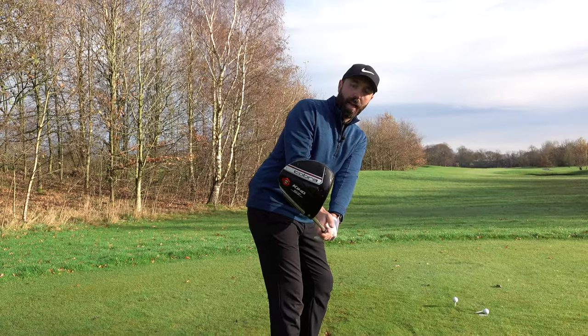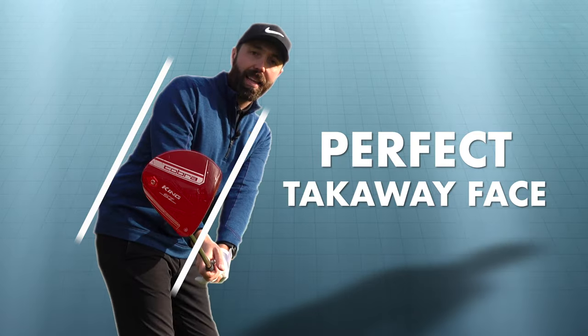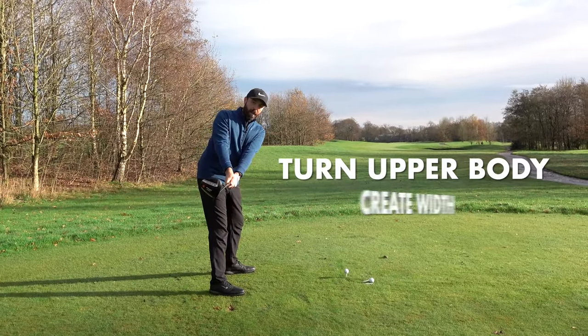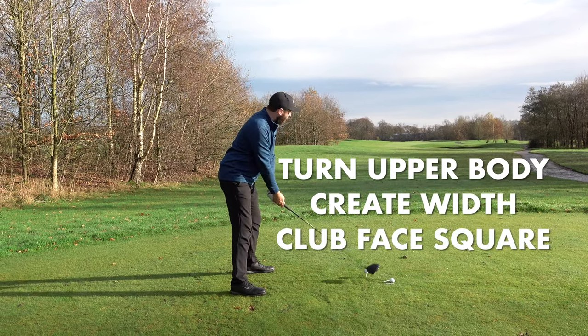You can see it lined up more with my back — that's the perfect takeaway face. I actually don't always do that myself; I sometimes open it a little bit too much. However, we're looking to turn the body, create that really good width, have the club face nice and square, and that'll set you up nicely for a big long tee shot.